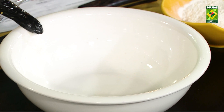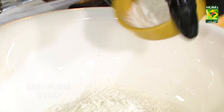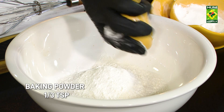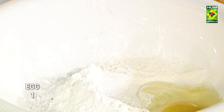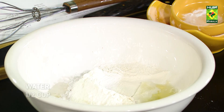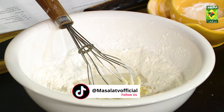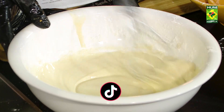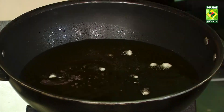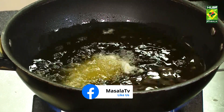Add crispy tempura batter, add corn flour, add a pinch. Add dark water, mix it in a good way. Add to a pan, get the batter ready. Dip the batter ready.